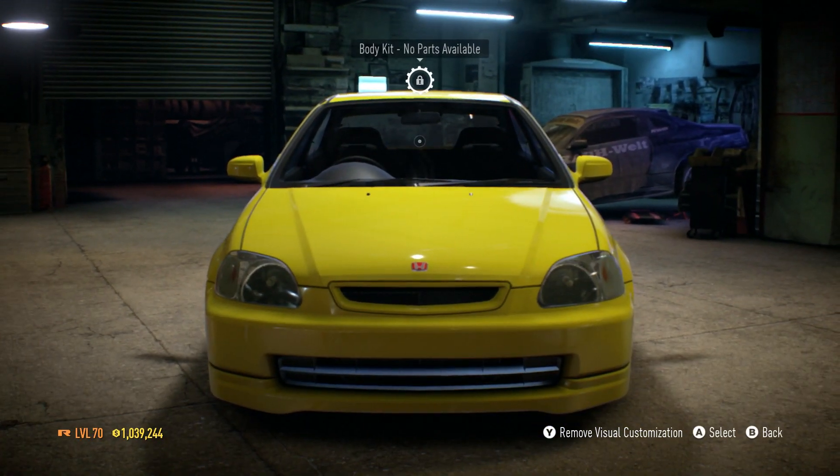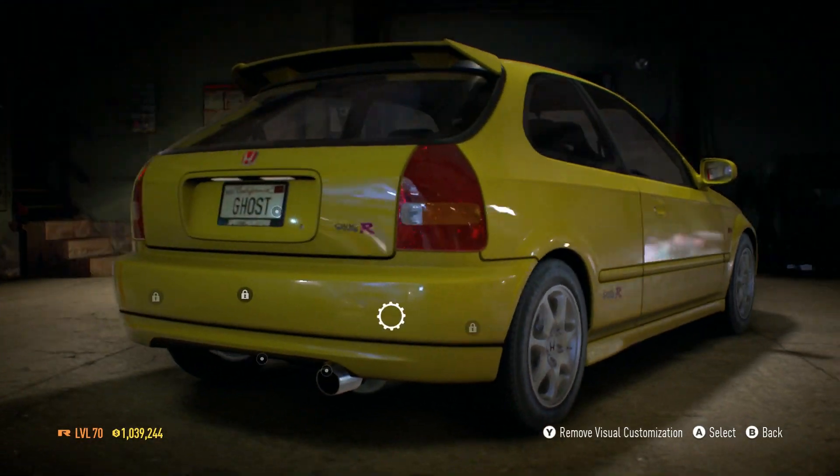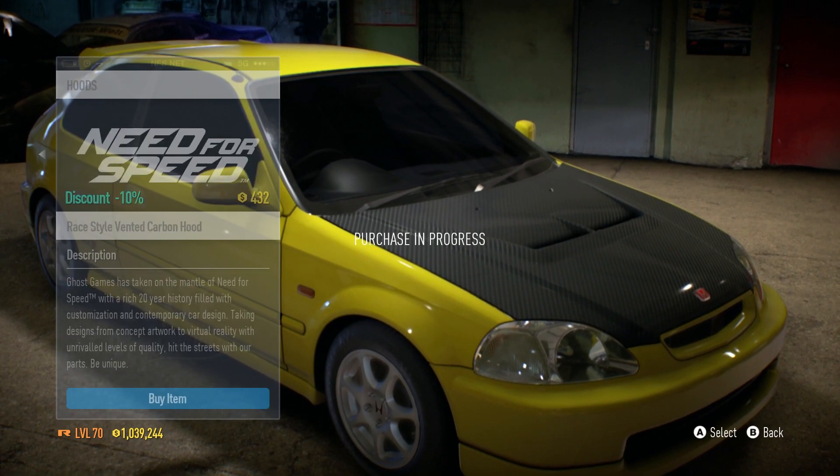So there's no body kits available, however there are plenty of options going around the car. First off, let's take a look at the hood — we have a carbon hood, and I'll take that carbon hood.